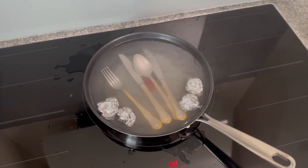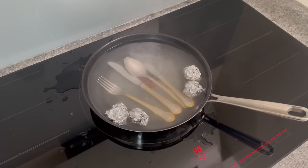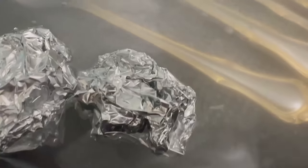Now leave the whole thing to simmer gently on your hob for about 10 minutes. When you see the before and after result you will definitely want to try it out.